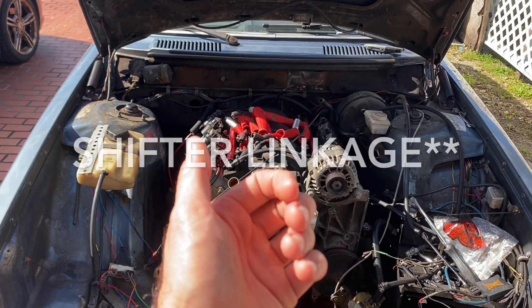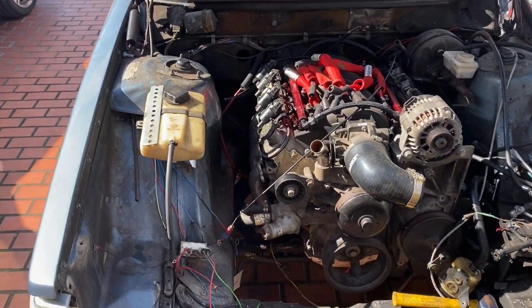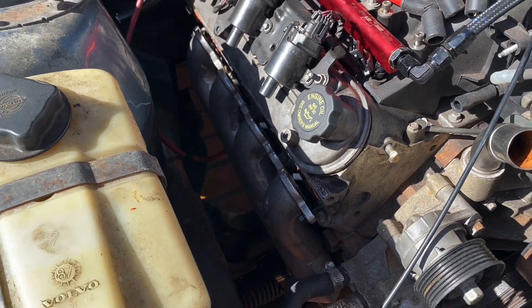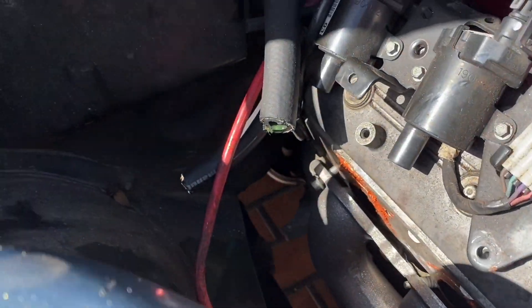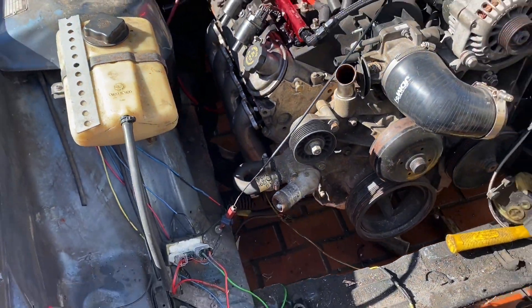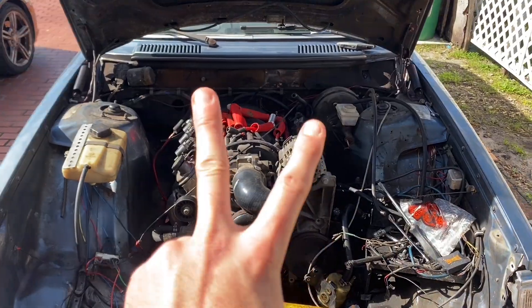I still have to figure out the driveshaft linkage for the shifter, plus various plumbing and tubing and things. I'm not sure if I'll use RTV on the headers — I might just use gaskets because they're super cheap. The MLS ones — look at all that room, kind of crazy. So there you have it. Anyway, thank you guys, keep following along, subscribe below. Peace.